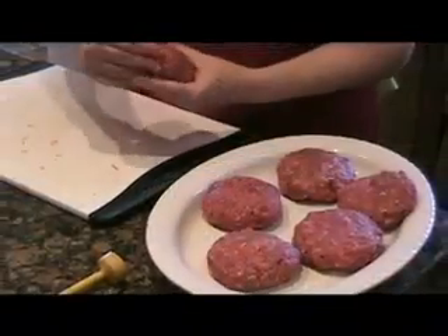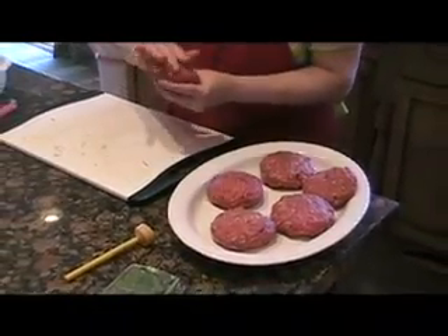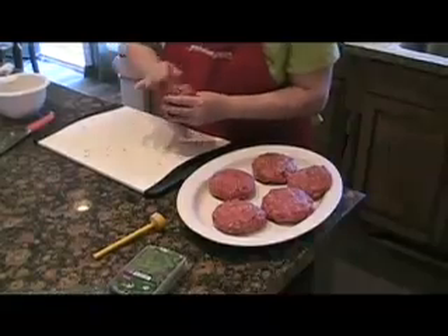Take extra time to do this, but relax about it — because no matter how well you seal these patties together, you'll still have some of that delicious cheese filling creeping out of the sides as they grill. So just don't worry about it.